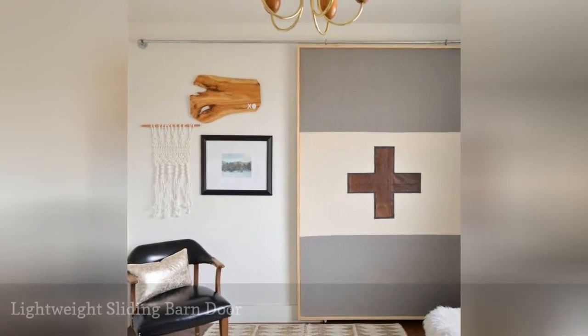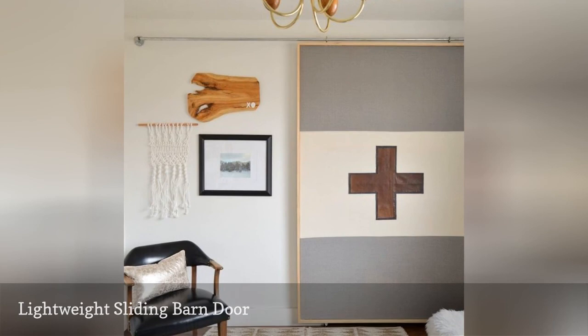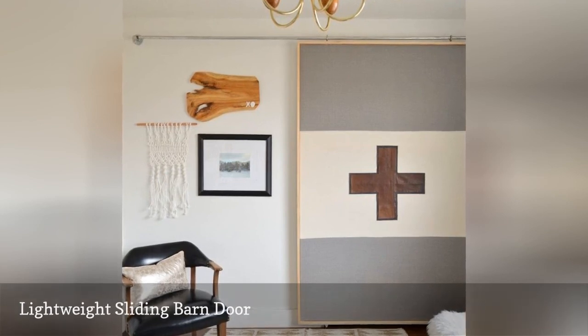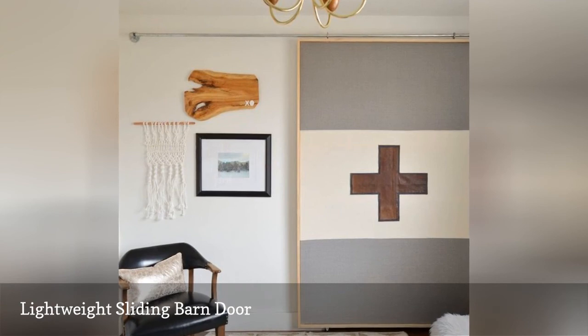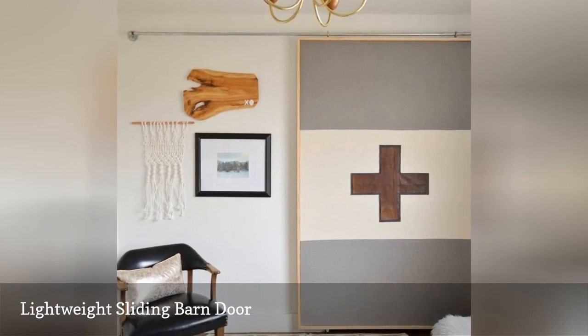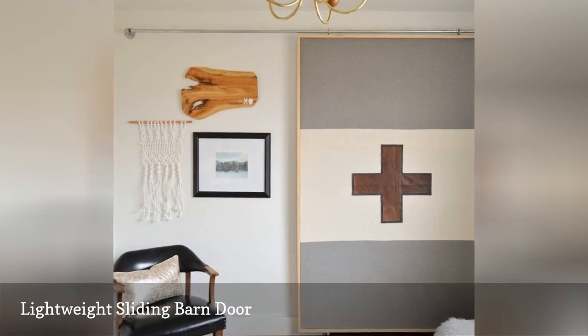Here's a DIY barn door that's completely different than the rest of these projects. It's really a sliding screen that uses an inner and outer frame for support. Instead of adding wood boards, some fabric is added to keep the door lightweight. Being able to pick your own fabric allows you to really customize the door.